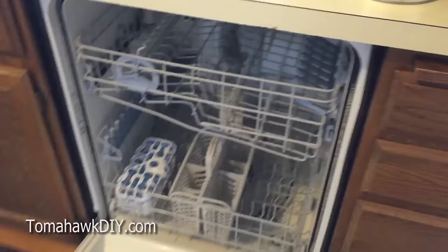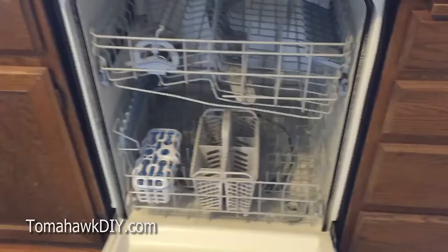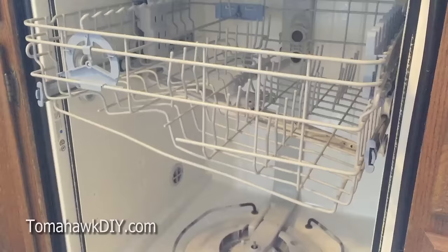This used to be a great dishwasher for cleaning and it's struggled a bit lately. So we're going to take the bottom apart down below here, and clean out some of the filters and different assemblies that get built up and gunked over the years, so that we can hopefully have this thing cleaning good as new again.